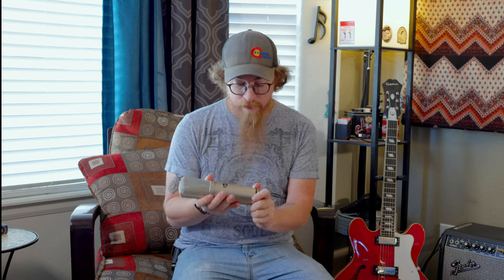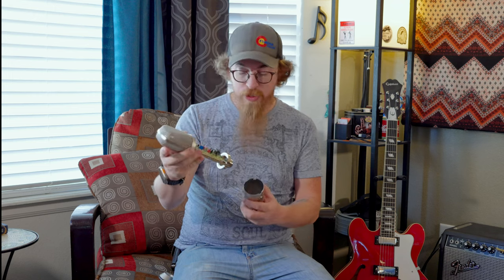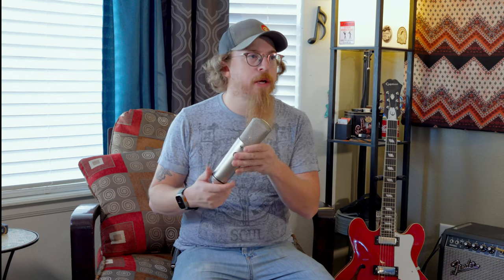I'm going to try to unscrew it and show you the insides — and there we go. So the bottom does screw off. Being a FET version and not a tube version, it's not going to have much to the insides. But you can see the Cinemag there, all the wiring, the switches, and all that fun stuff. I'll put it back together now. That's essentially the mic — there's not much to it. I might post a video of me playing guitar with it so you can hear how it sounds.